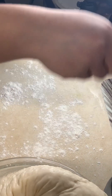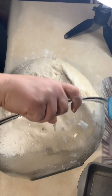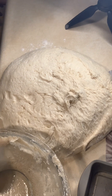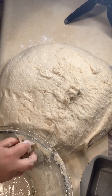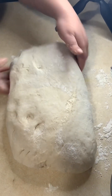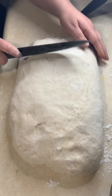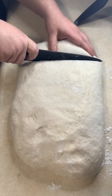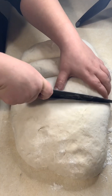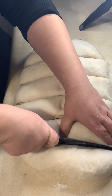We're going to flour our surface again, then form the dough out on the counter and separate it into about six loaves of bread. This recipe does yield about six small loaves of white bread, so we'll go ahead and separate all of the pieces.